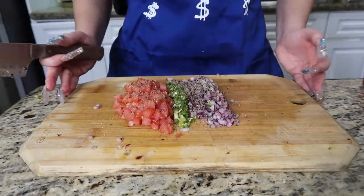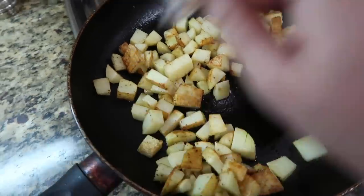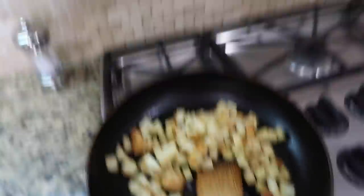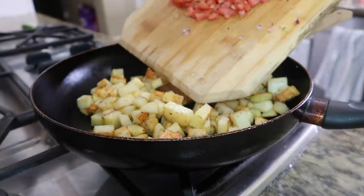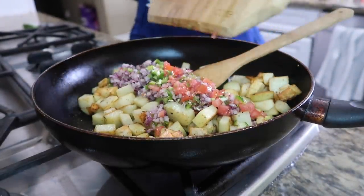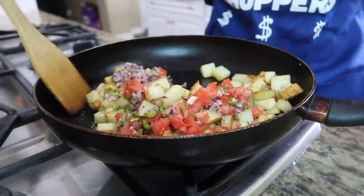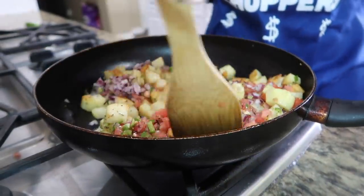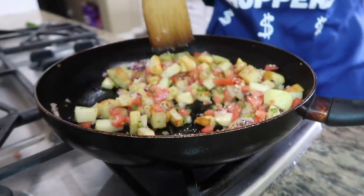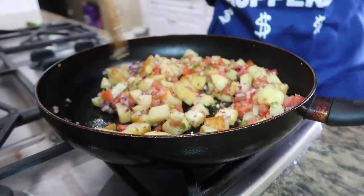Now the veggies are ready to be thrown into the pan with the papas. The veggies cook super fast, so you want to put them in when the papas are almost done. They're almost done so I'm throwing them in now. Oh, this is going to be so fire! I wish you guys could smell this — it already smells so amazing.